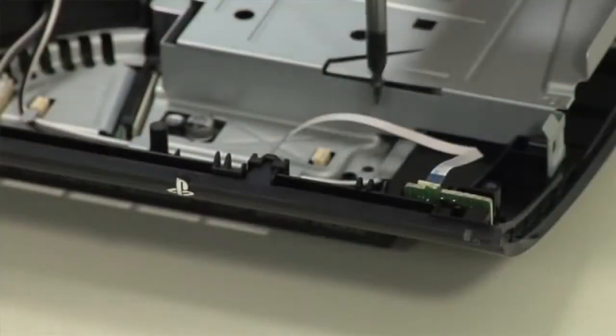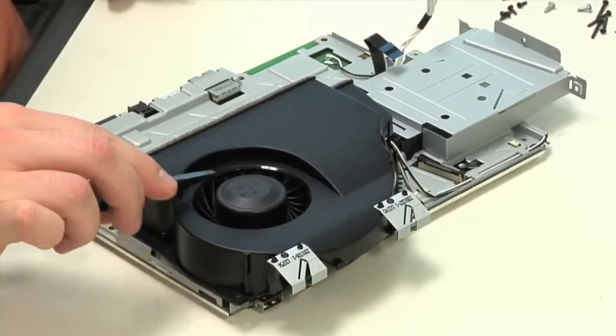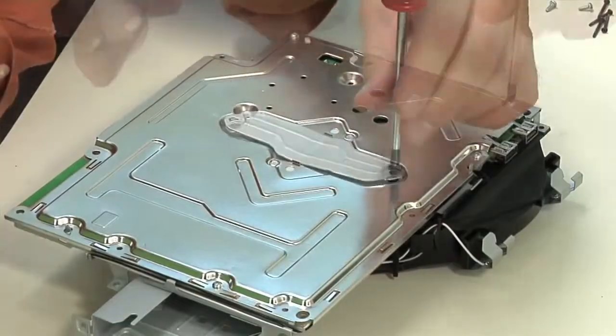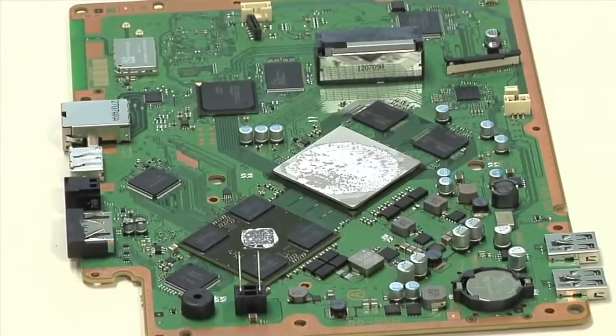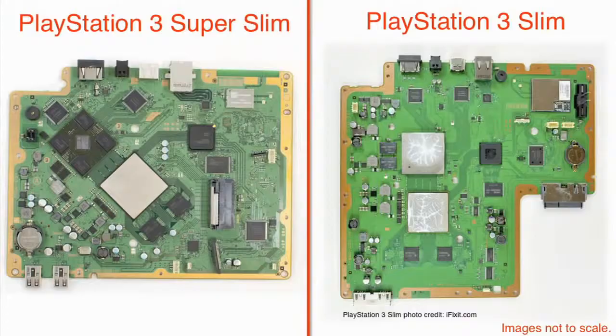After removing a few more screws, I lifted out the motherboard and shield assembly. Unlike the PS3 Slim, you can't remove the fan without removing the whole assembly and then separating the shield from the motherboard. Given the Super Slim's more compact design, it's not surprising that the cooling fan is smaller than the one in the larger Slim. With the shield assembly removed, we get our first look at the motherboard. Compared to the PS3 Slim's board, this one is smaller and the chips are placed closer together.